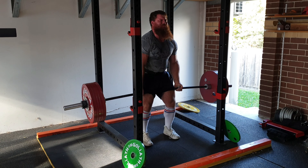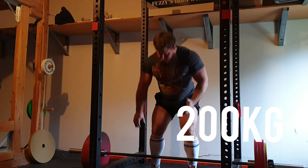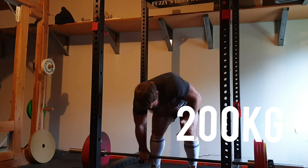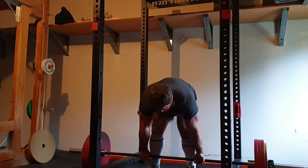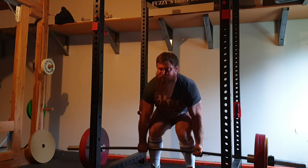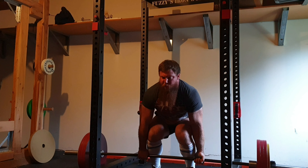I'm looking forward to finishing off the rest of my comp prep, and hopefully the competition still goes ahead on the 21st of February. Each training block builds on the last, so even if the comp doesn't go ahead I'm not going to be overly disappointed — because I continue to improve in the long run.